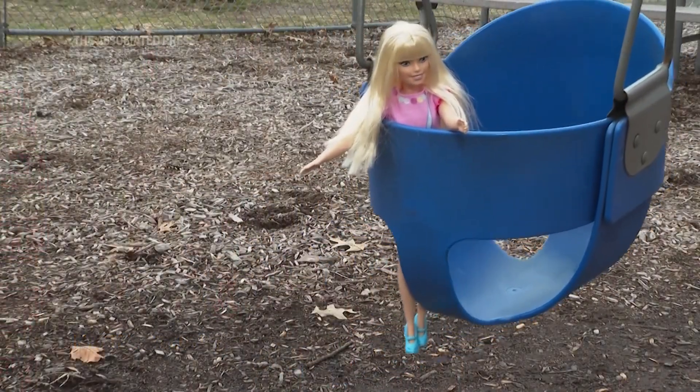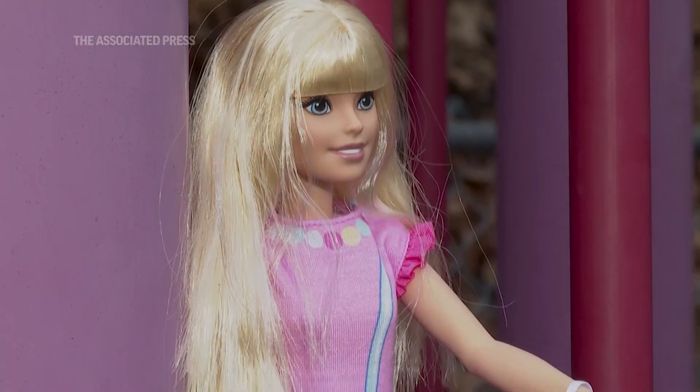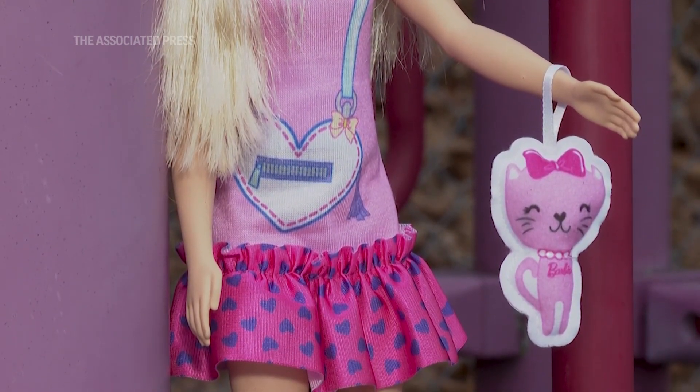So it's a taller doll, which is just easier to manage. In addition, we created a softer body with more articulation in the arms and the legs. And we also, interestingly, closed the hands of the doll like this.